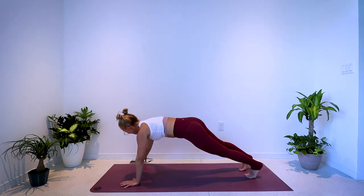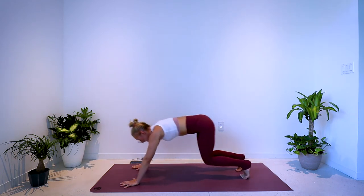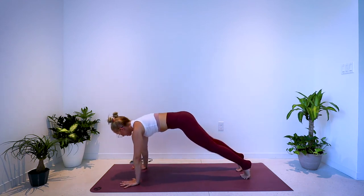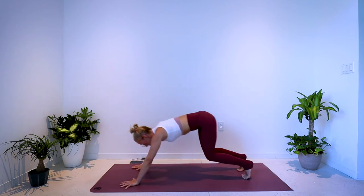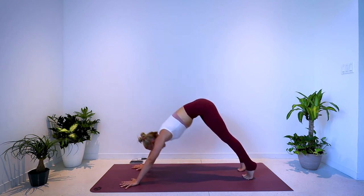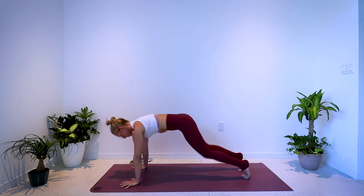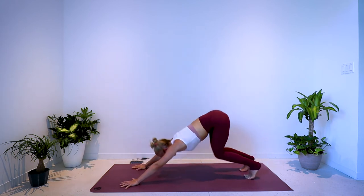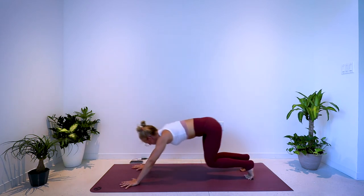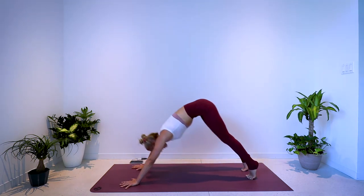Same thing — high plank to down dog. Press it back, round forward. Using the core in both directions as you press back and up, and as you pull forward and down. This should feel almost as a relief for the shoulders and arms — these big, wider ranges of movement. 20 more seconds.